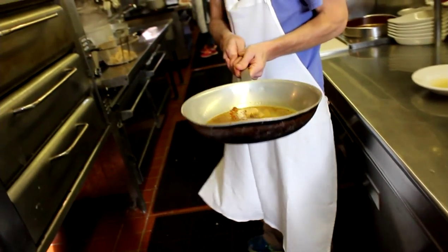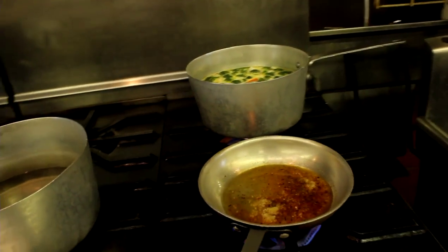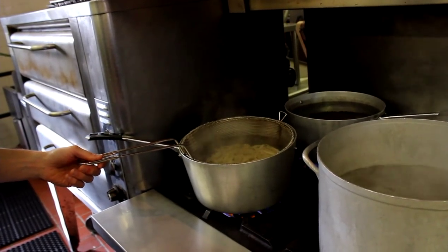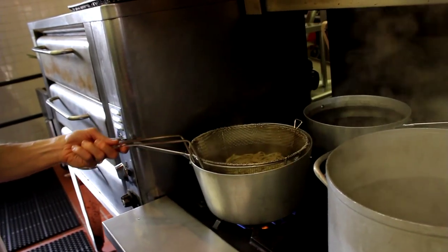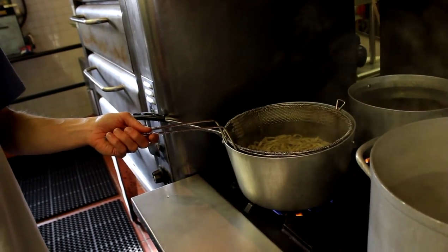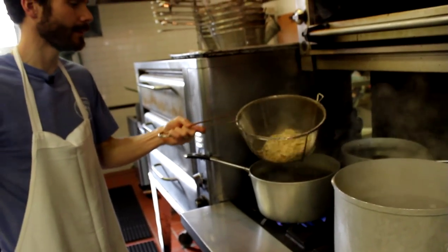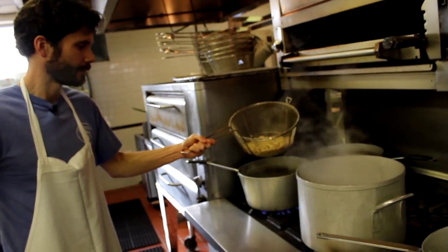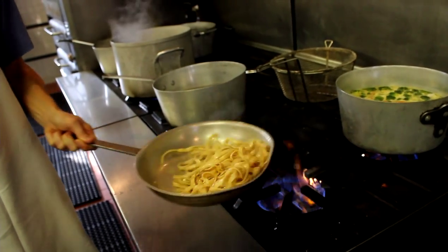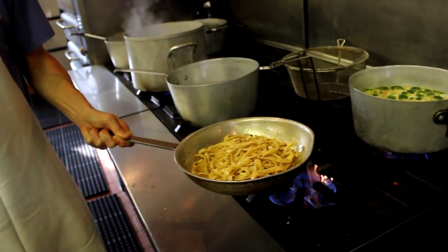When everything's ready to go, take it over to put it on some heat. While it's going, I'll warm up some of our homemade fettuccine pasta — we make that daily. We've got a little heat and some bubbling going on, so let's toss it in and give it some tosses, mix it up. Put it in a bowl.